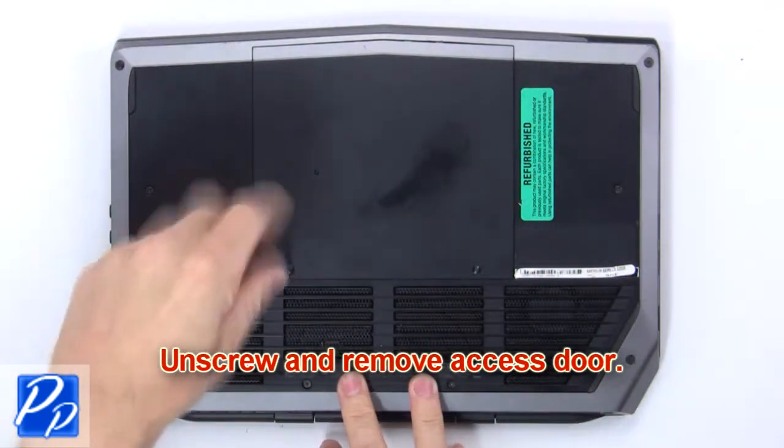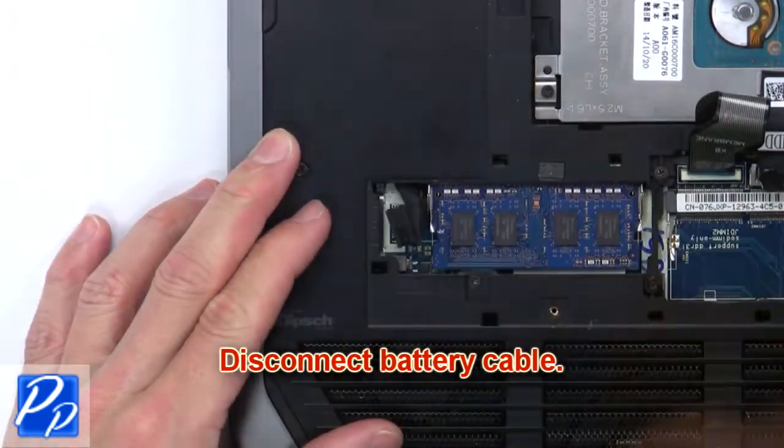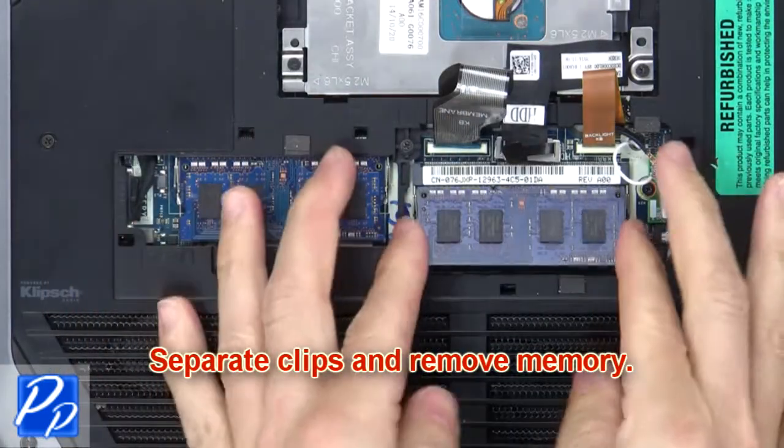First, unscrew and remove the access door. Next, disconnect the battery cable. Now separate the clips and remove the memory.